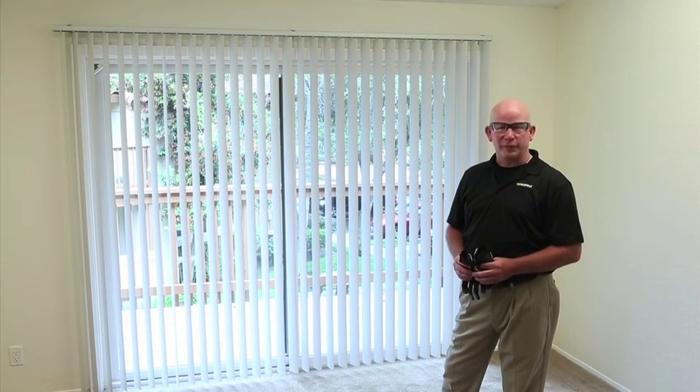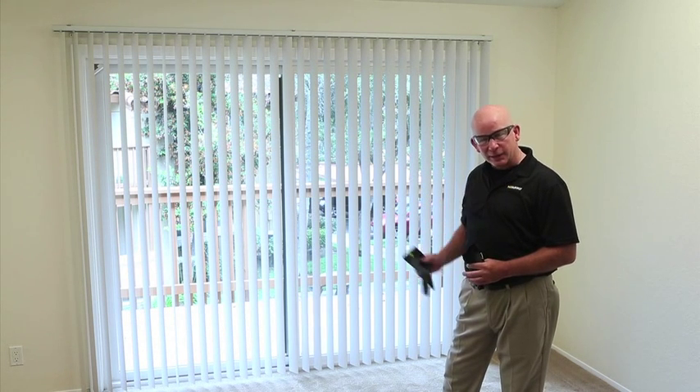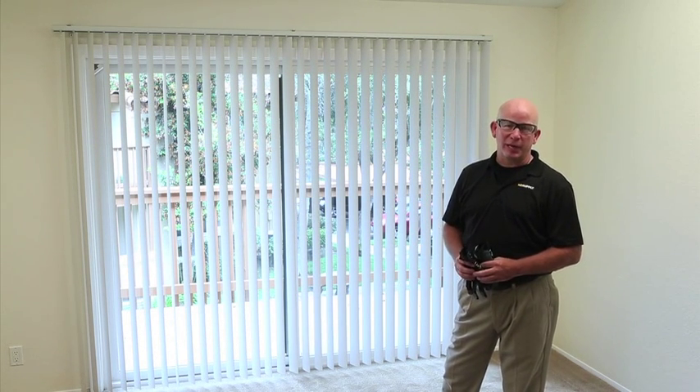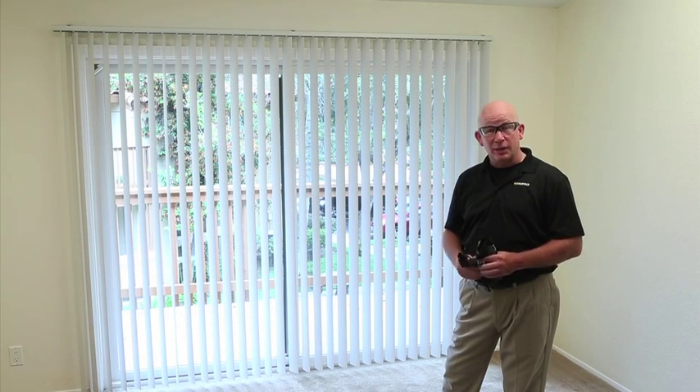Welcome to HD Supply's how-to videos. This video is going to cover measuring for vertical blinds and filling out the appropriate fabrication form. Always keep safety in mind — wear your safety goggles and your gloves.